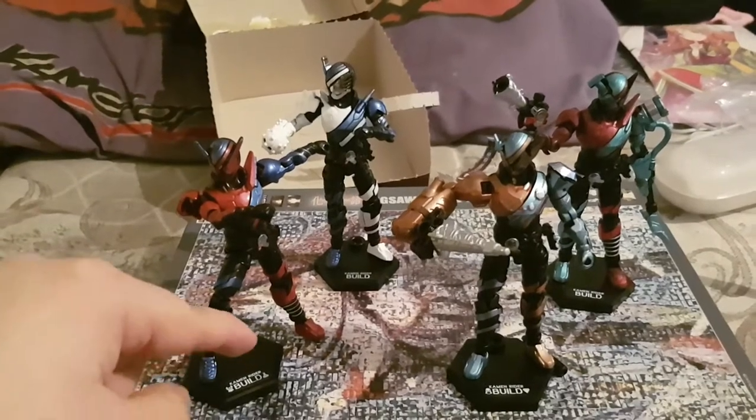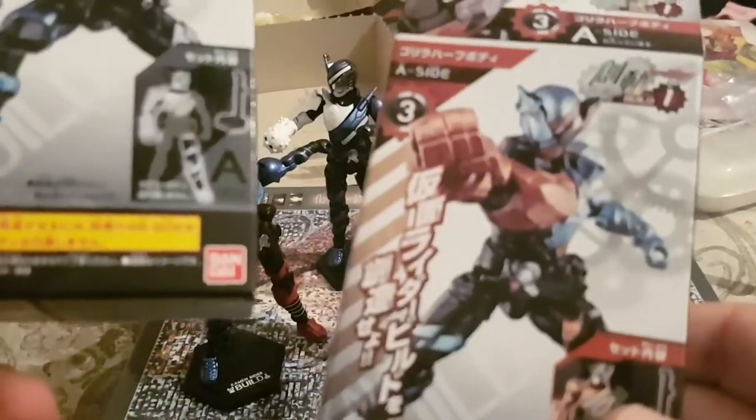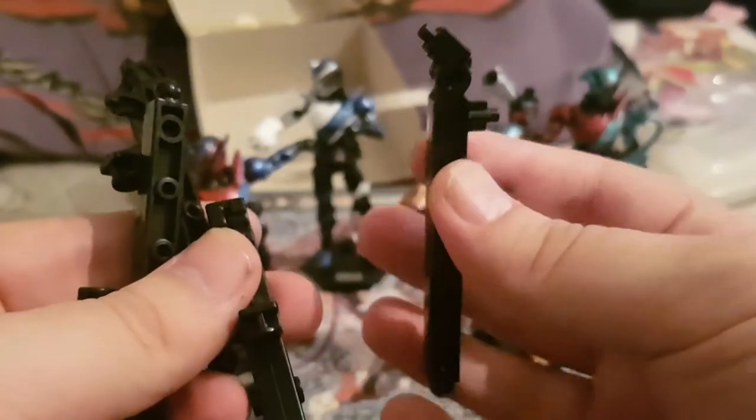These also come with stands. The sets that have stands are Haranezumi and Gorilla — these two have stands and bases. You're well off using the bases on their own, since the stands are best suited for aerial poses, as I will demonstrate soon.